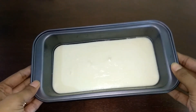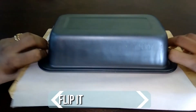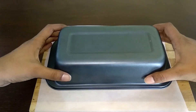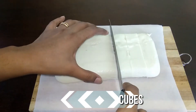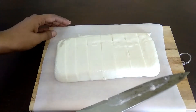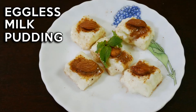It's been 8 hours now and our milk mixture is in proper shape. Cut through the corners if required, flip it over, and tap it twice to remove it from the pan. Cut it into small pieces. Your delicious eggless milk pudding is now ready to serve. Sprinkle some cardamom and sugar powder, top it with some almonds, and enjoy it with your loved ones.